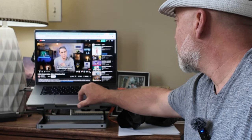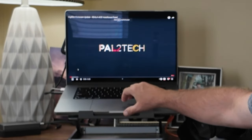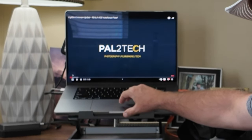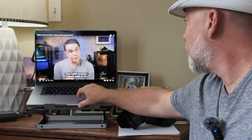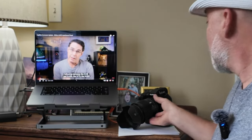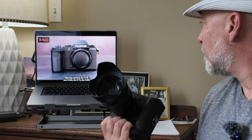An exciting but important Fujifilm firmware update. Hi everyone, welcome to Pal2Tech. Today Fujifilm launched a firmware update for the following cameras: the X-H2 and X-H2S, the X-T5, the X-S20, and the X-100VI.